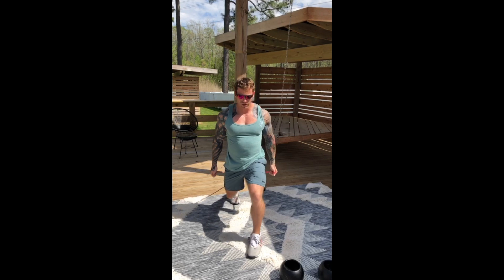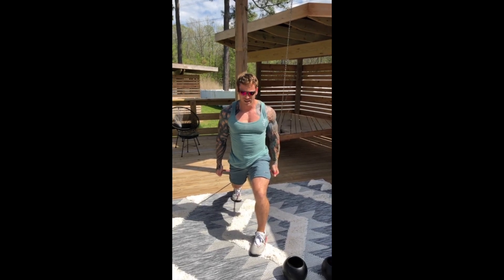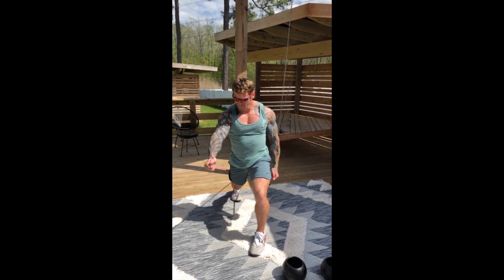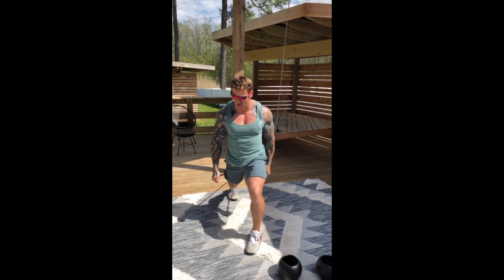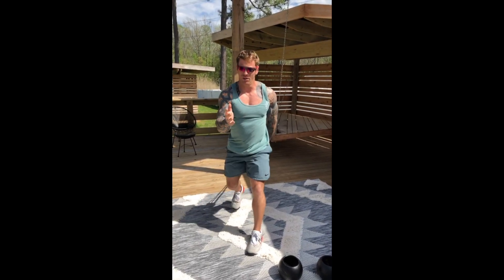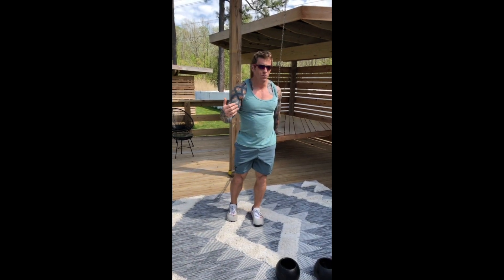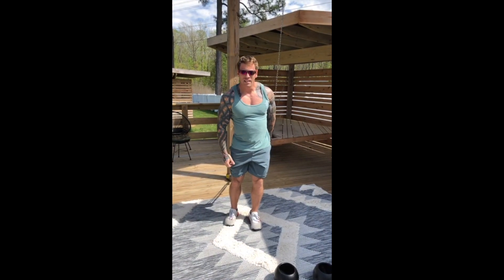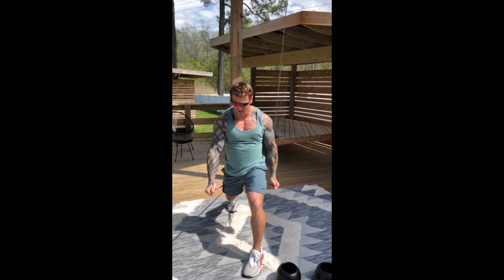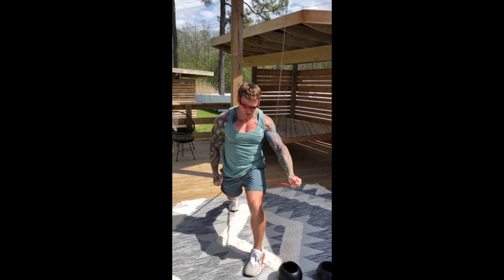I'm engaged through the hips; I don't want to be in a shrugged position. As I do the front raise, lats stay down, thumbs stay forward — I'm not rotating. Like a police officer rotating your hand to detain you — I don't want to go into that rotation when I'm lifting. Stay engaged, lats down, no shrug.